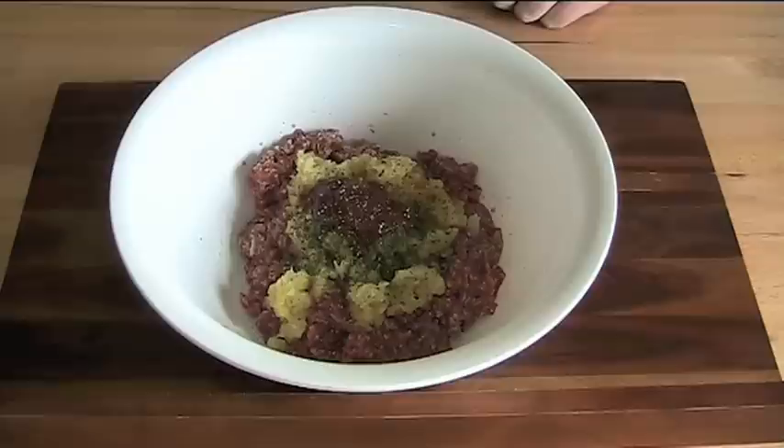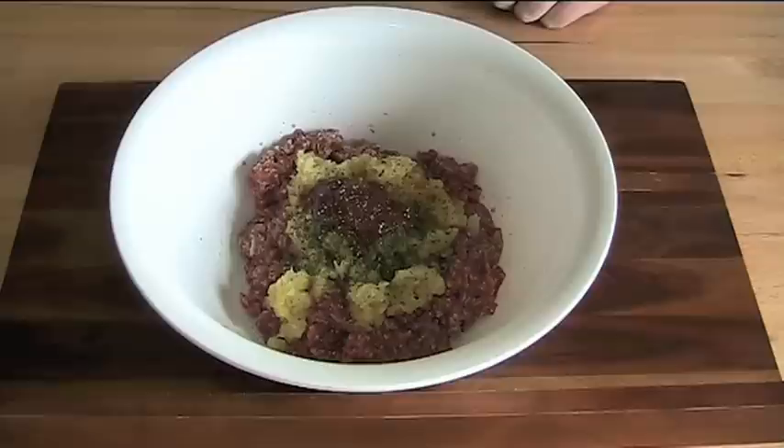A good belt of freshly cracked black pepper, and some Worcestershire sauce for richness. I would put probably about two tablespoons.